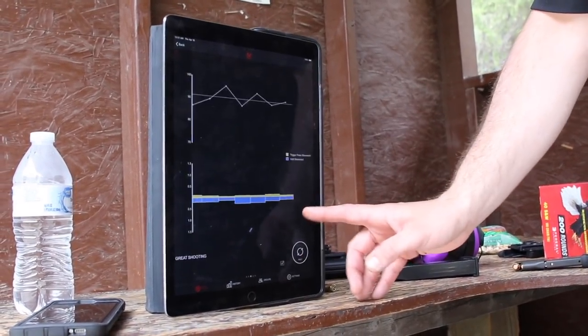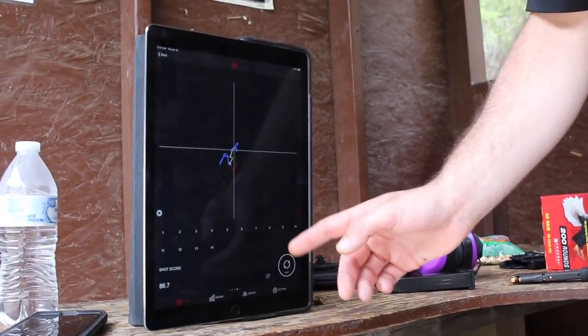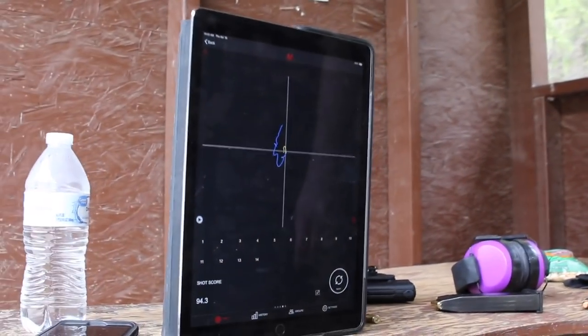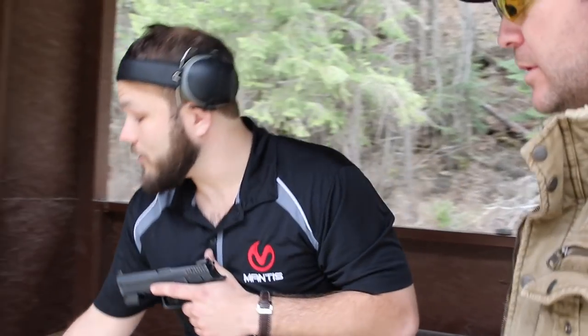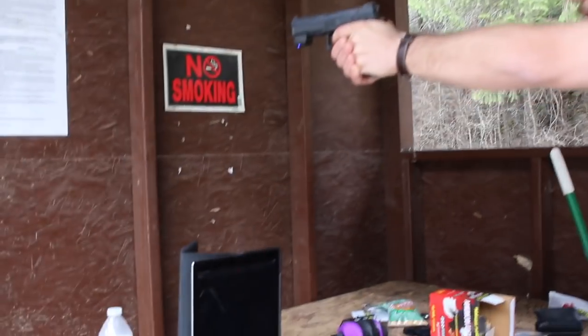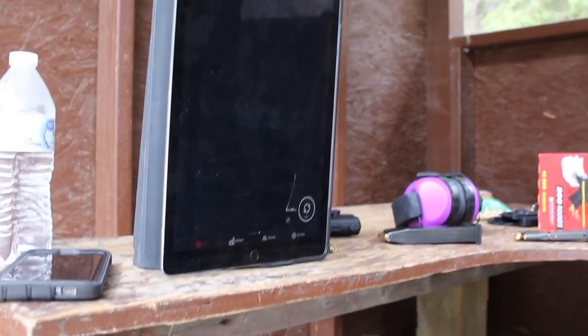So you can actually see the different stages of the shot and how you're breaking. Blue is target acquisition. The yellow is your trigger squeeze. The white X is your point of impact. And then the red line is your muzzle flip after the shot. So it breaks it down entirely for you. And actually another screen that most people don't even know about is the live muzzle trace — it's tracking all my little micro movements in real time.